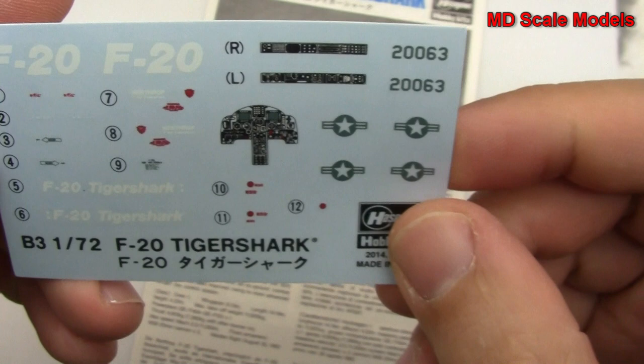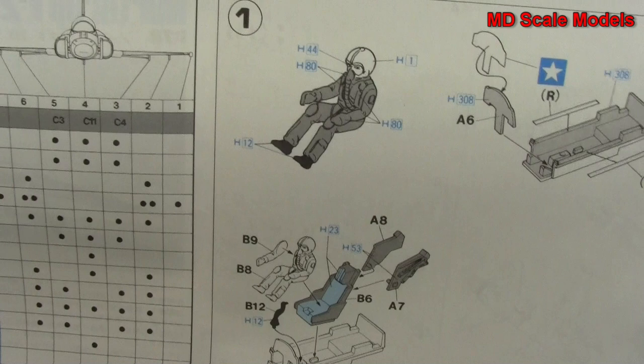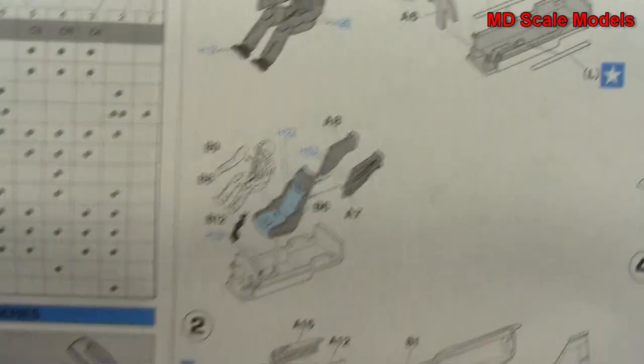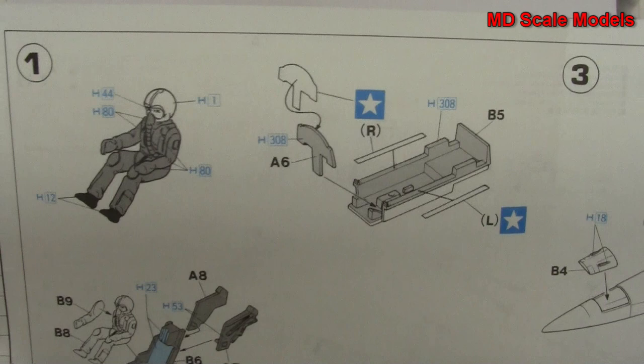Here are the decals — some nice detail there for our instrument panel. And here are some details about the plane, with different weapons options and dioramas you can make. So we start off with the pilot and cockpit, and that's all then mounted inside the fuselage.